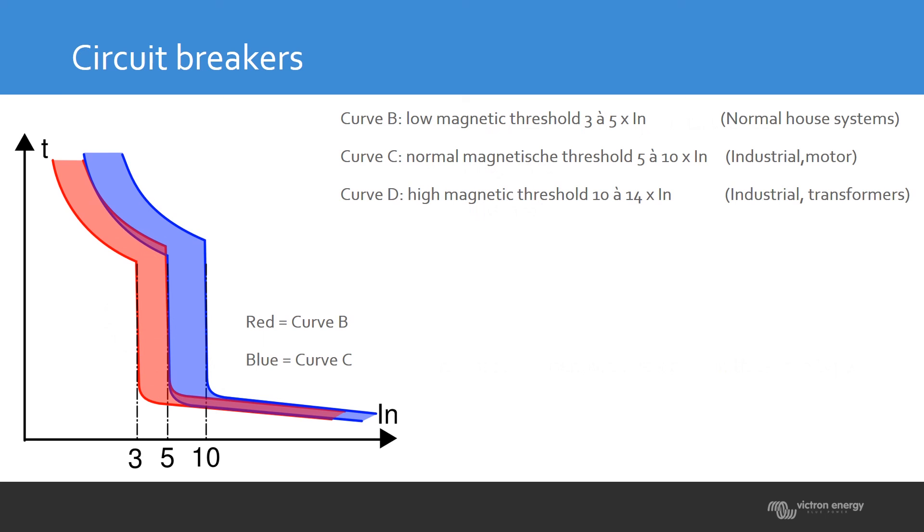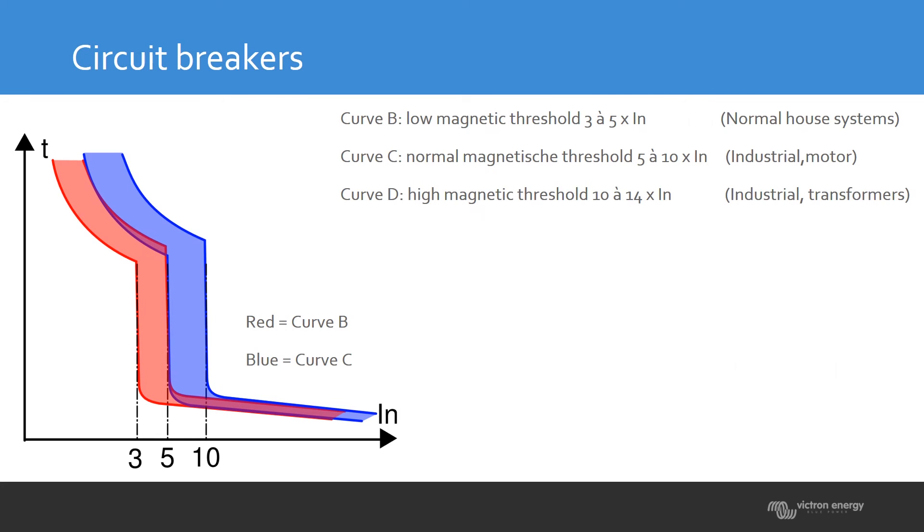Looking at the graph, you can see three types of curves: B, C, and D. A B curve has a low magnetic threshold — suited for normal household situations and handles starter power. A C curve allows more inrush current, so it more easily handles high startup powers. A D curve is even higher, tolerating 10 to 14 times nominal power. Depending on what type of load you have, you choose the appropriate circuit breaker type.